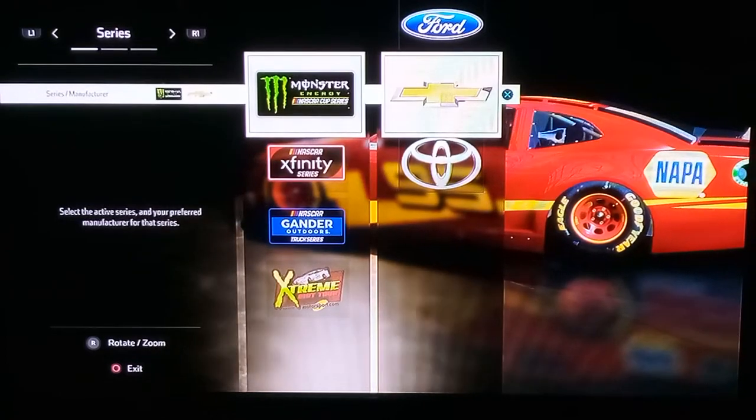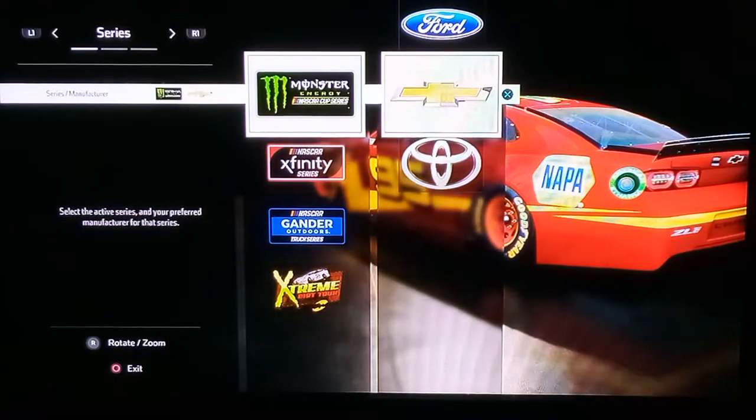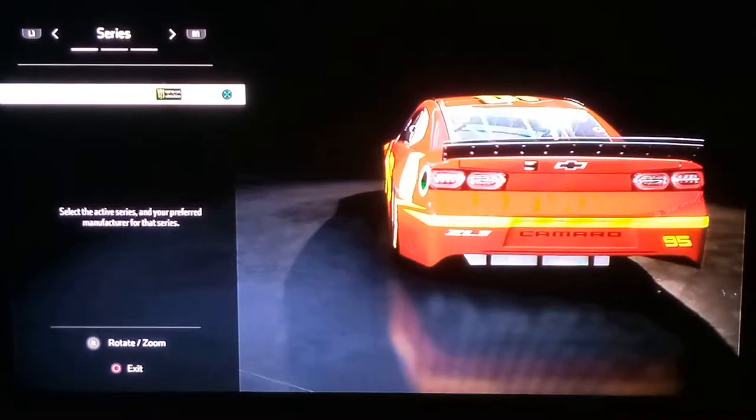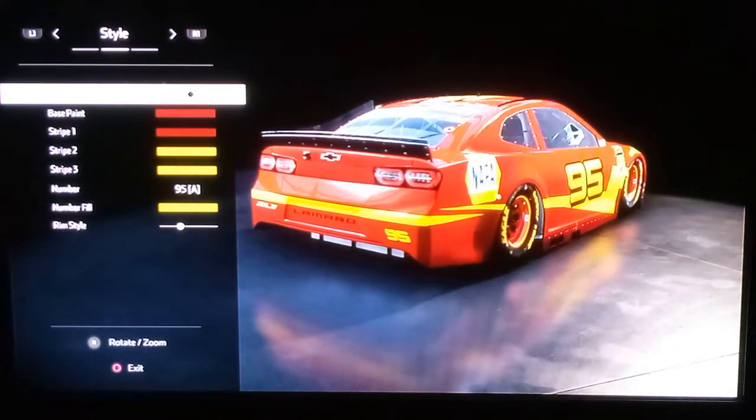If you want the more accurate Lightning McQueen, just click on these and press accept. Once your car is fully loaded, here's what you gotta do.